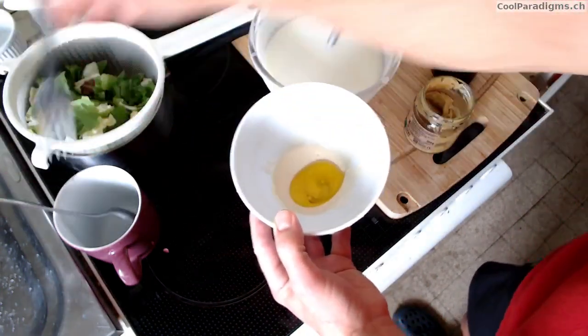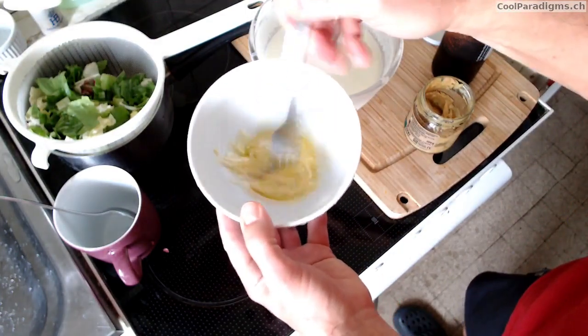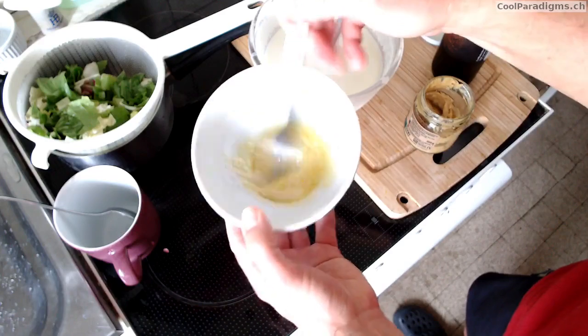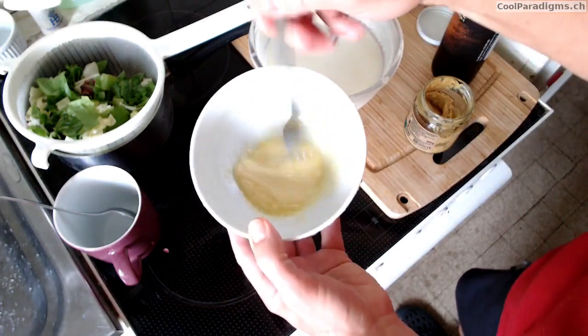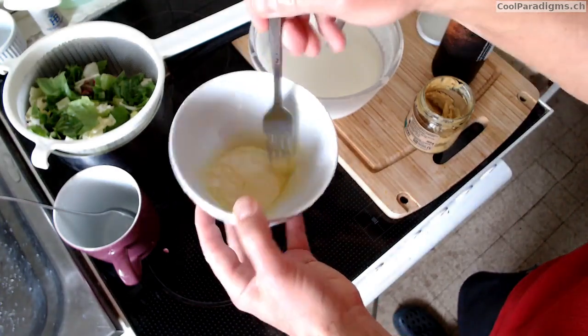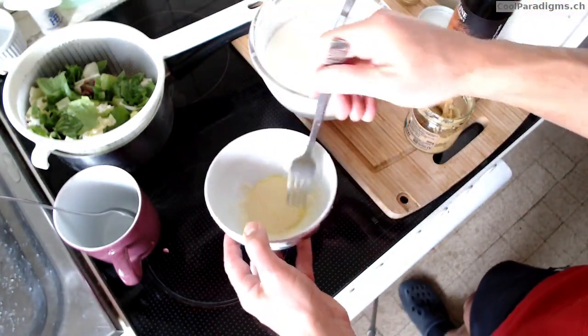We need to mix again quite well. Of course with a fork it's a little bit slower than with a whisk, but we get a very unctuous mixture after a very short time.